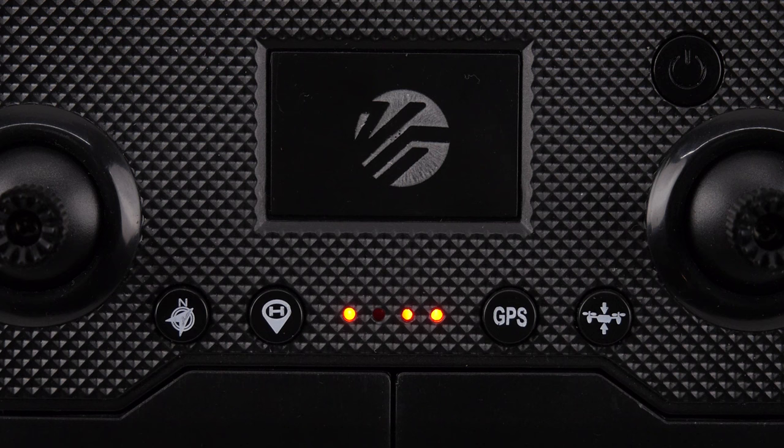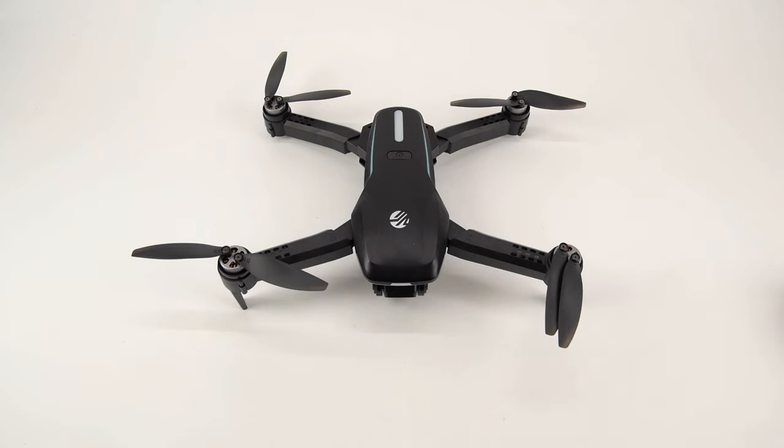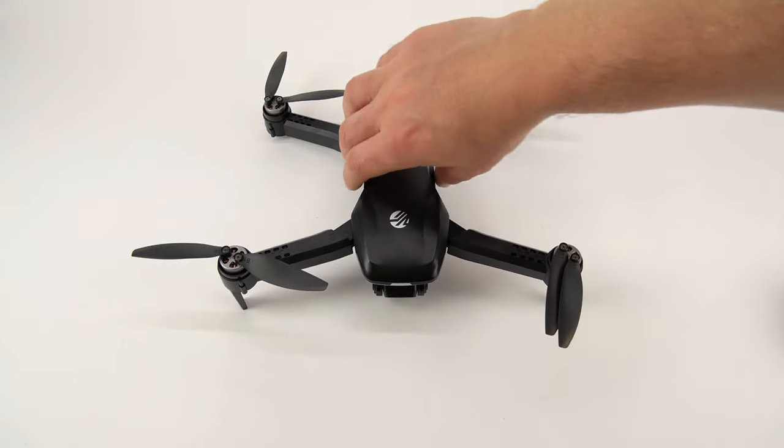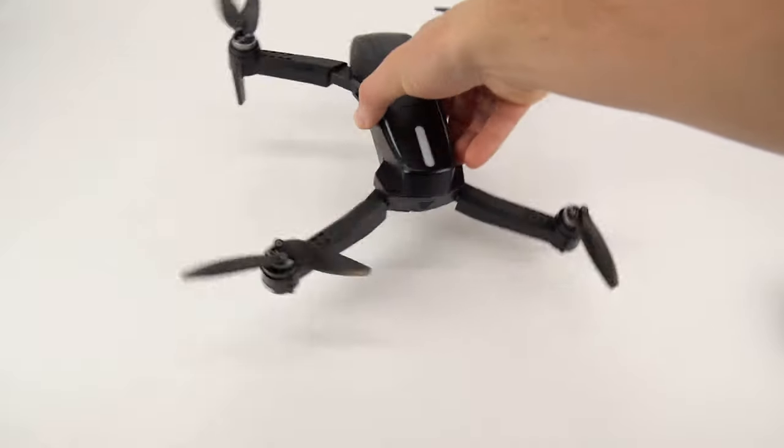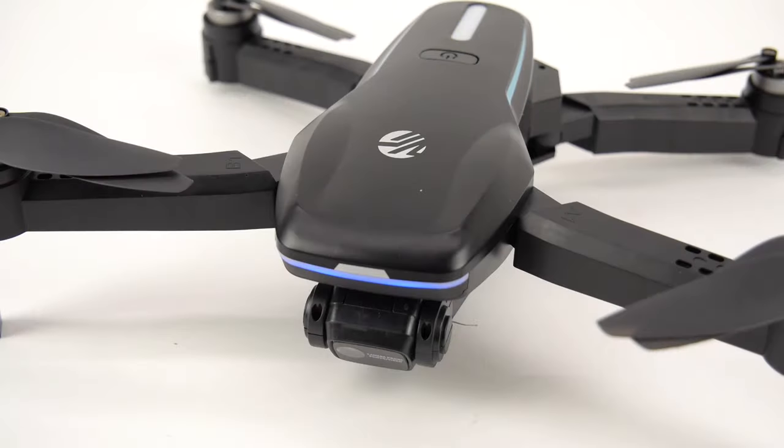After turning on and connecting the remote and drone, begin calibration by holding the geomagnetic correction button located on the left side of your remote control. The front and rear lights of the drone start to flash. Rotate the drone clockwise and horizontally until the lights on the front stop flashing and shine steadily, while the lights on the rear flash slowly. This indicates that the calibration is complete. After several seconds, the drone will locate a GPS signal and the rear lights will stop flashing and shine steadily. Do not fly the drone until this happens.